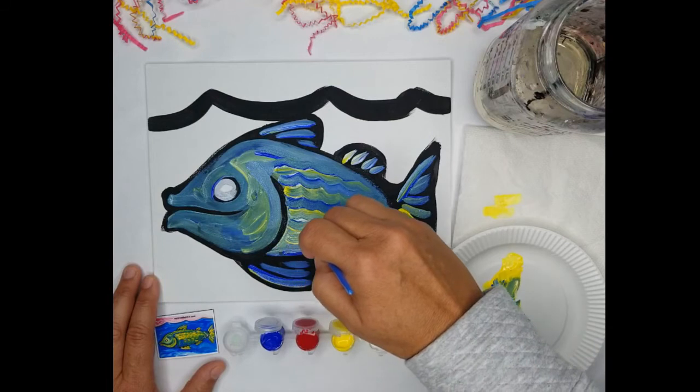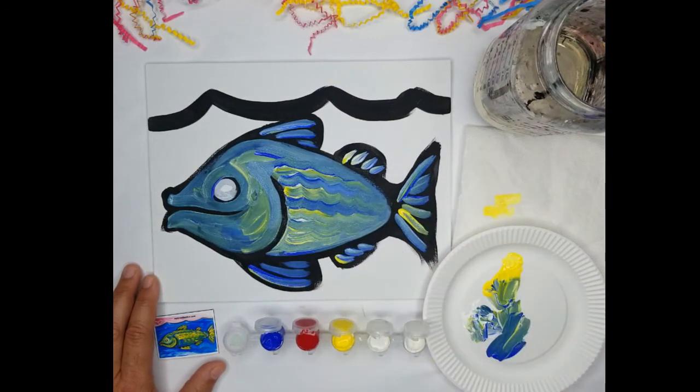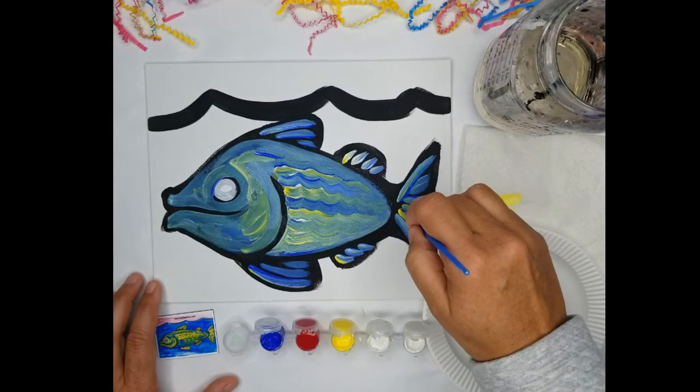I'm going to give you some time to work on this by yourselves, so I'm going to stop the video and you can continue to develop your fins and your scales.